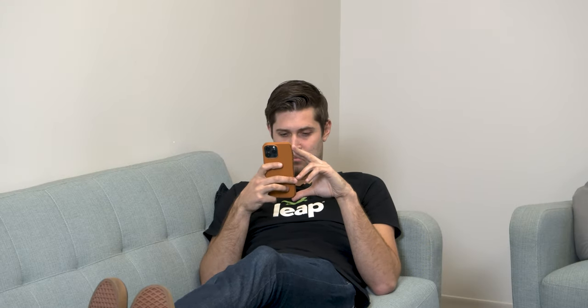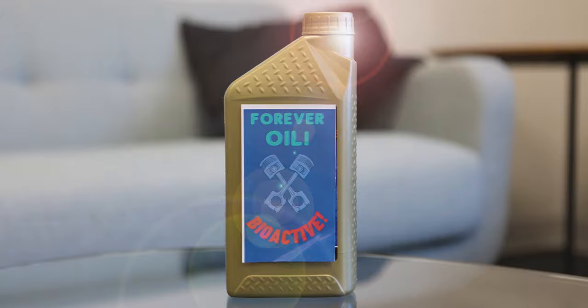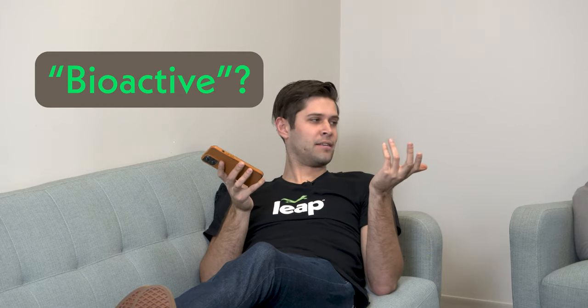Hey Tim, pretty into cars right? Yeah man, I love cars. So I just got a new car and the dealer said it has forever oil in it and I never need to change the oil. What, does it have some additive or something? Dude, he said like three times it's got bioactive in it. You need to change your oil regularly.